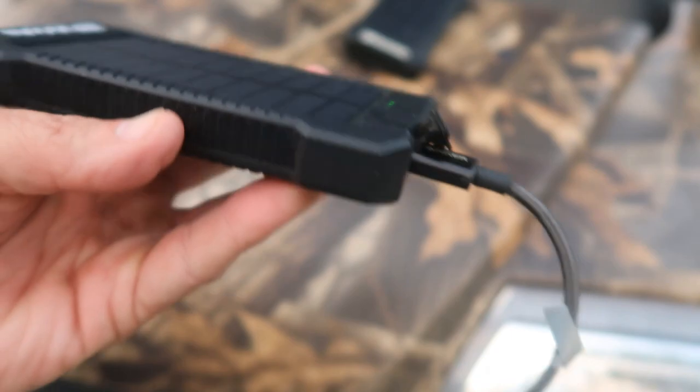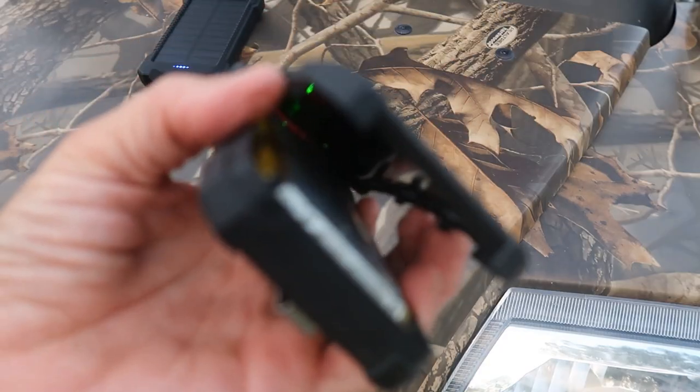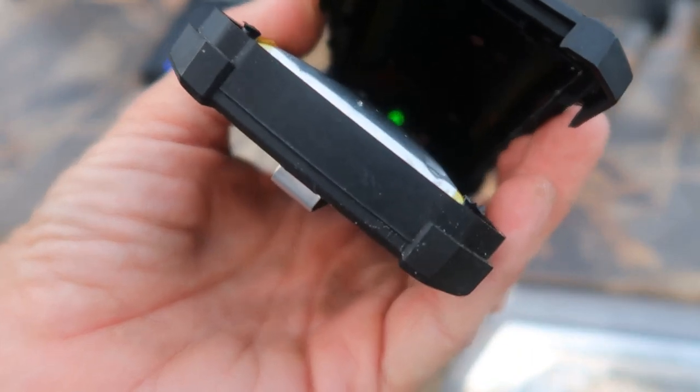So that's the safety tip for today. Y'all stay well, stay safe. And always remember, prepare for the unknown.